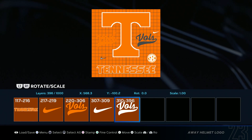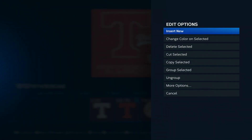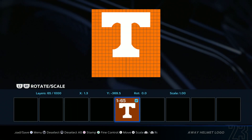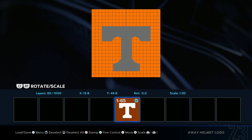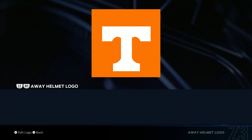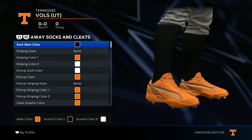Go ahead and add the helmet logo. Load it in — select everything except for the white T, delete selected, then drag it down to about right here. Save changes and boom — it should look like this.